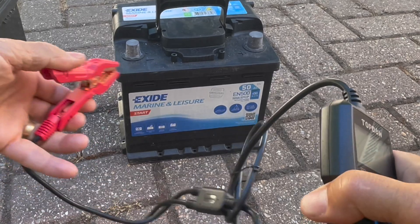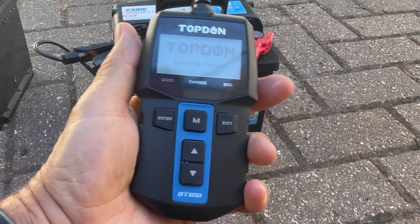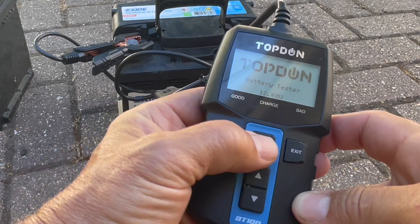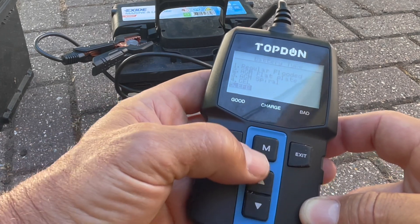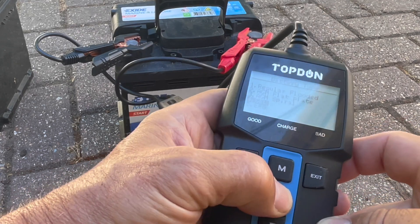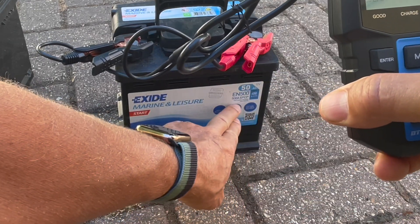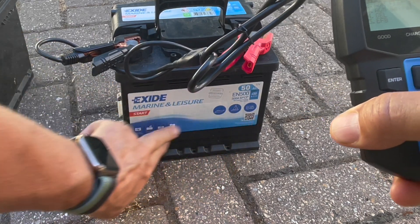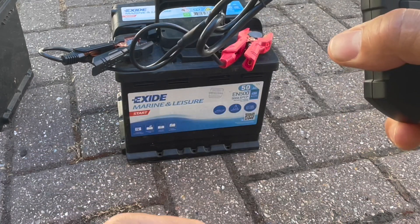So first we'll do a basic battery test. Red onto the positive, black onto the negative, and you can see the tester powers up. It simplistically tells you the voltage of the battery. Press M for menu. The first thing we can do is a battery test, and we have to tell it what type of battery we've got. A lot of the old types are regular flooded. If it's not shown on the side label of the battery — which this one doesn't say a lot — I don't think it makes a difference whether you say AGM or regular. I'm going to assume regular flooded.